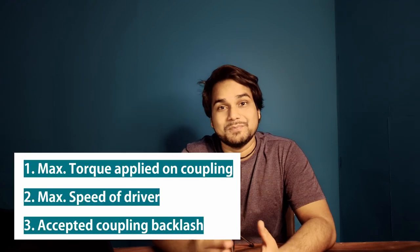Hi, this is Ayush, and today we will learn how to make the selection of coupling for a servo motor based ball screw linear actuator. To make the selection of coupling for any application, we should have at least the following inputs.